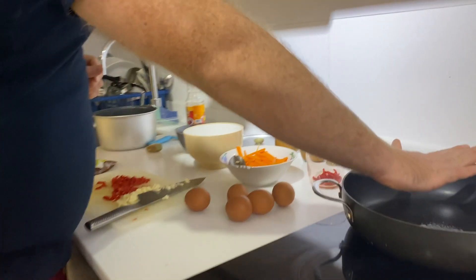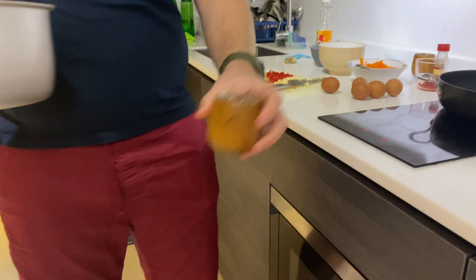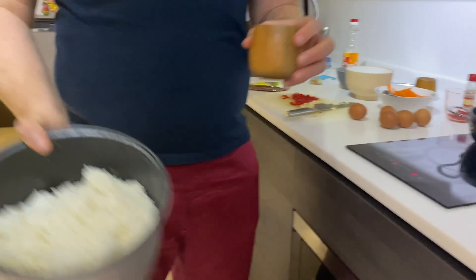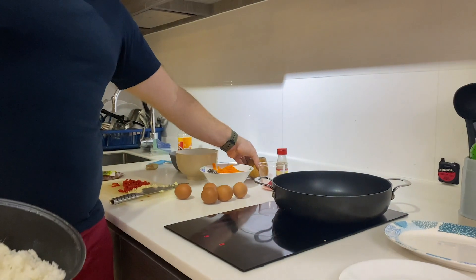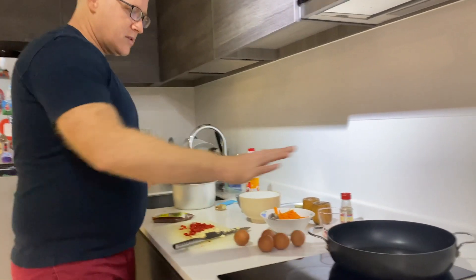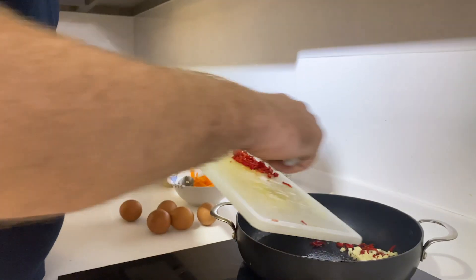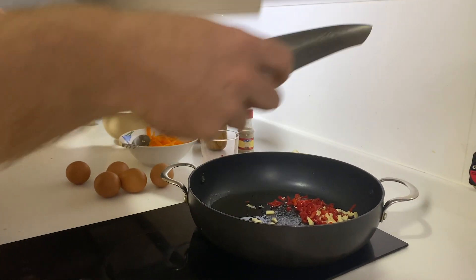First we'll just wait for the oil to heat a bit. We have MSG here — very important — and salt. We also have the rice from yesterday's meal. We'll make a big portion, enough for a few days. Once it's heating up, I'll put in the garlic and the chili pepper.